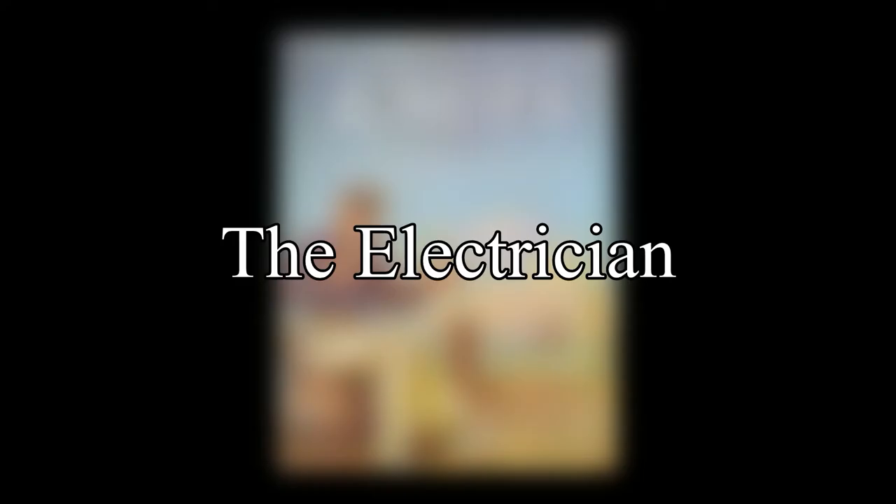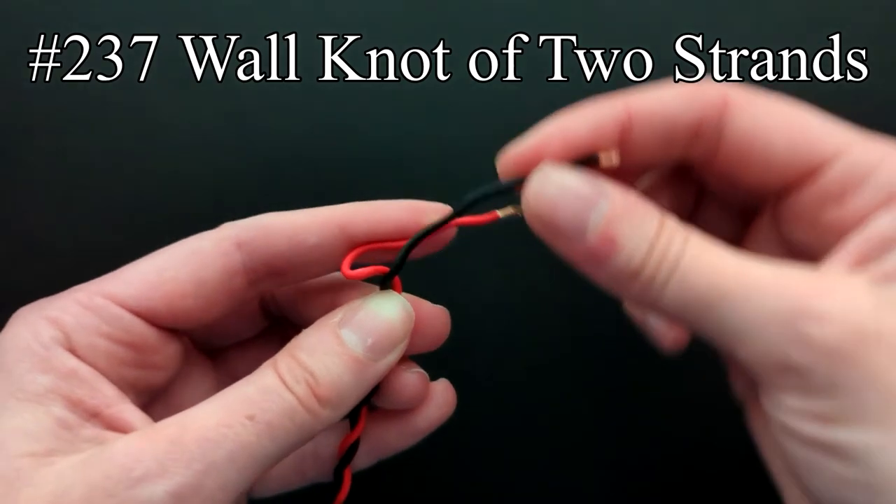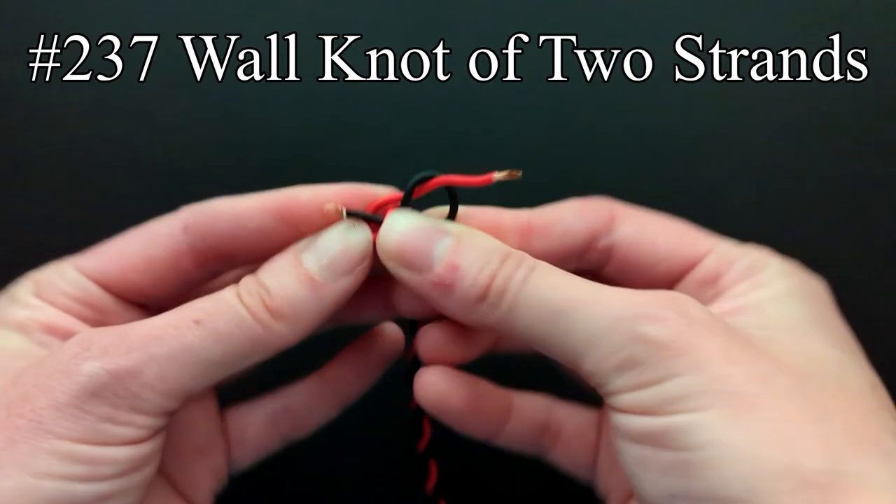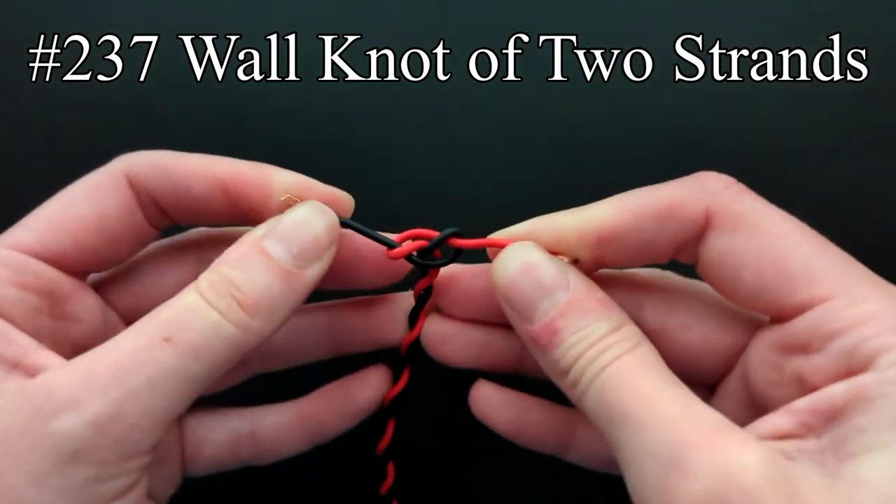Moving on to the listings for the letter E, we have the electrician. Ashley notes that the knot for this trade is a sailor's wall knot of two strands, and he can recommend it where rough treatment is expected.